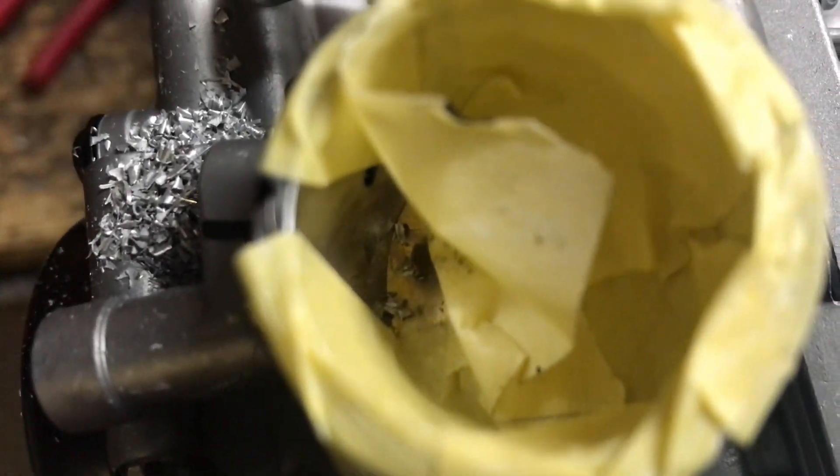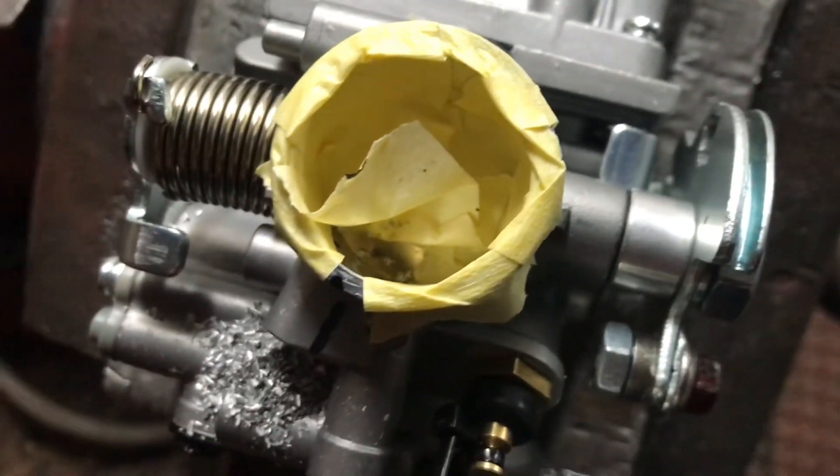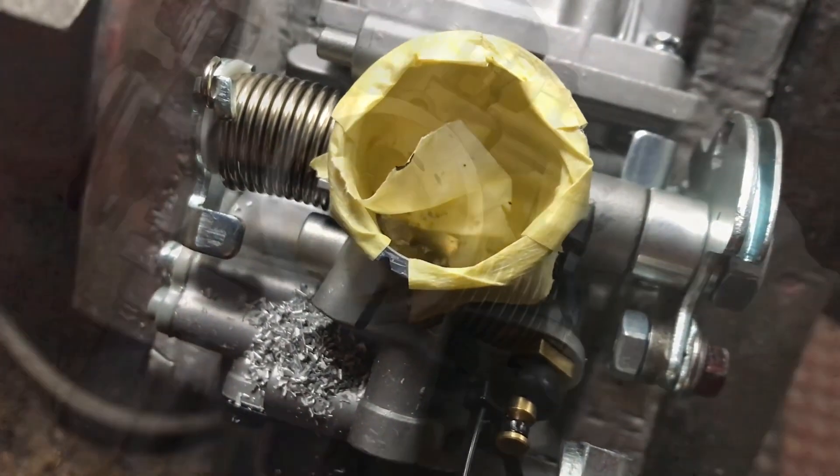Beautiful — that's where all the shavings ended up. My idea of doing it that way was so the shavings didn't end up there, but anyway, I'll just pick it up and tap it out.